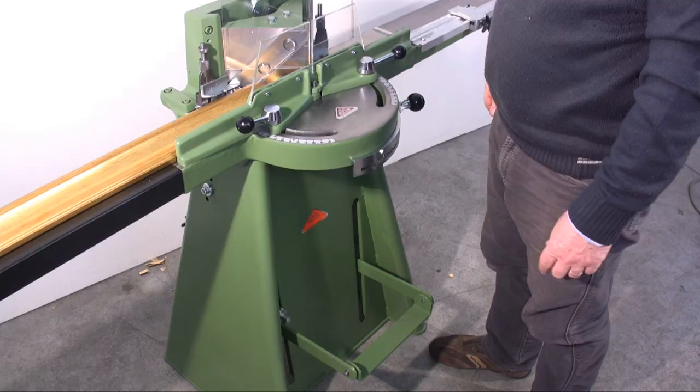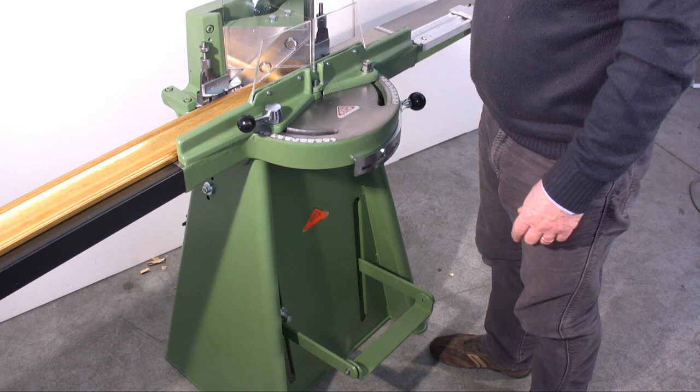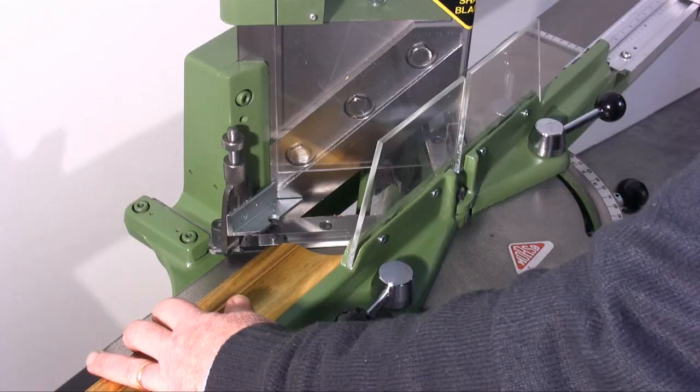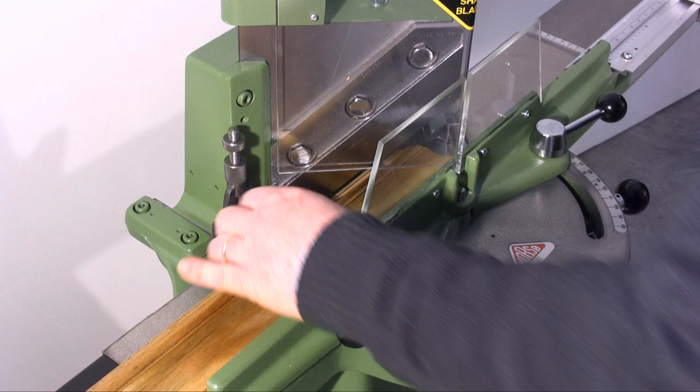If the moulding is too big, I have to lift the height of the cutting block in this manner. The Morso Guillotine model F can cut frames as wide as 10cm.